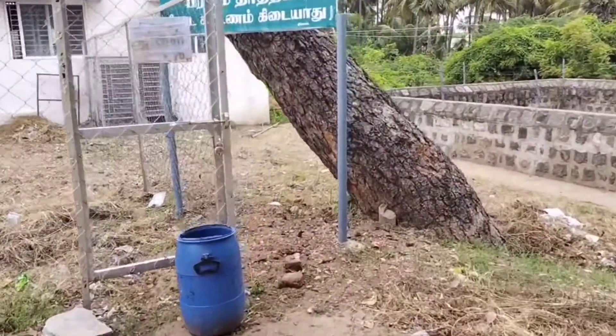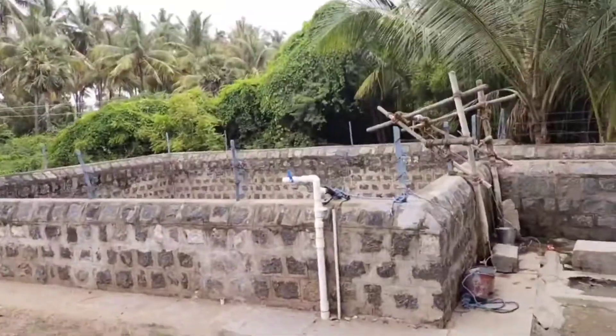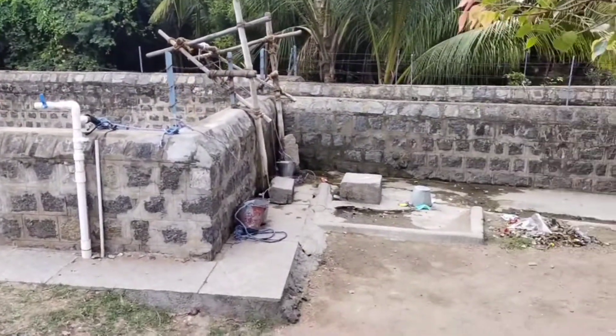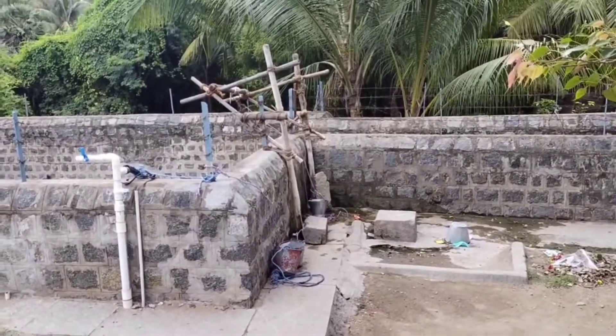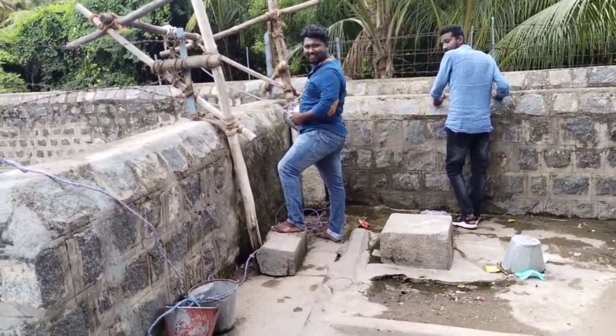This is the Brahma Theta Kanar. In this Kanar, there is a lot of water. It's a lot of water and it's a lot of water.